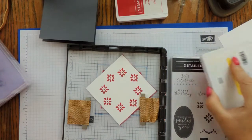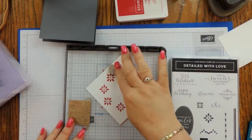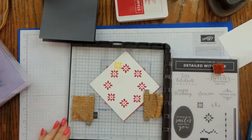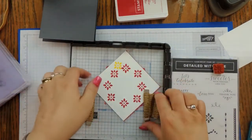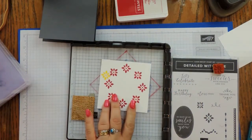I'm just going to ink it up and again alternate the blue and the red squares as I go around. I'm going to go back to the music so you don't have to listen to me.